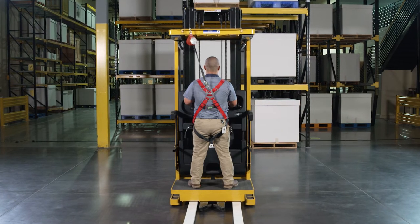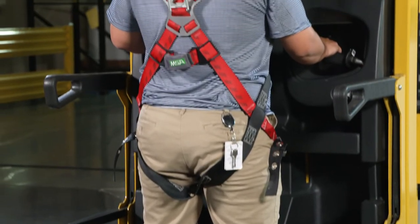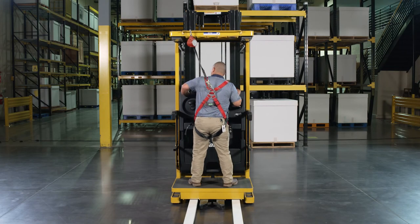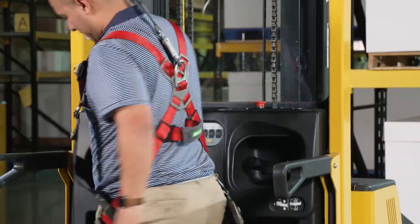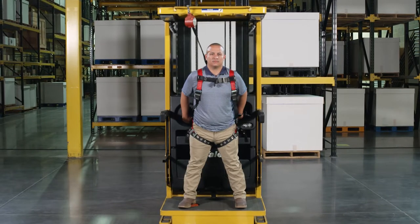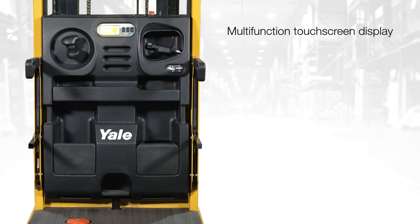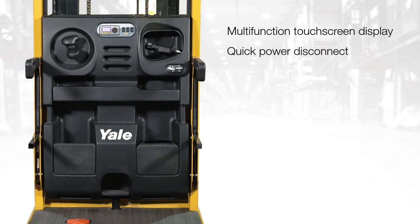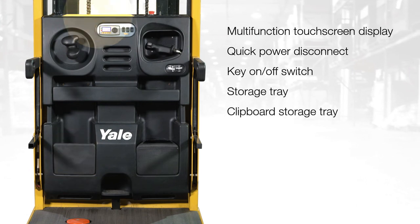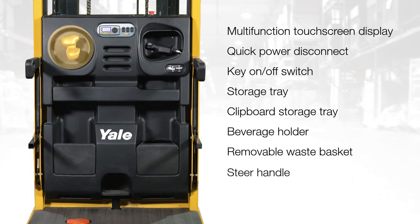The operator compartment is designed for a forward stance operating position, forks trailing, when driving in the forward direction as looking through the mast. In specific circumstances, the truck can be driven in the forks leading direction by maintaining the forward stance position and looking over one shoulder. Inside the operator compartment, you'll see a multi-function touch screen display, quick power disconnect, key on-off switch, a storage tray, clipboard storage tray, beverage holder, removable waste basket, and a steer handle.